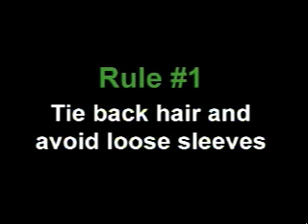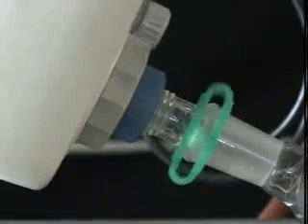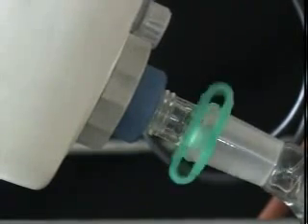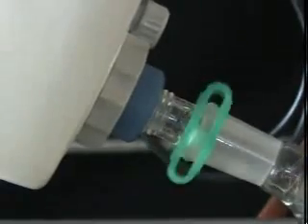Tie back your hair and avoid loose sleeves. The rotary motor on the Rotovap is a potential safety hazard. Take care not to lean too close or dangle your hair, clothing, or jewelry near the motor. Otherwise, you may end up saying a painful goodbye to some precious material — maybe even your scalp.